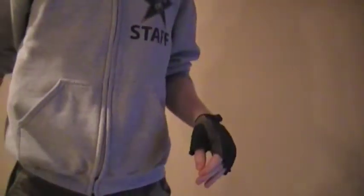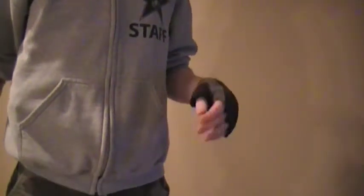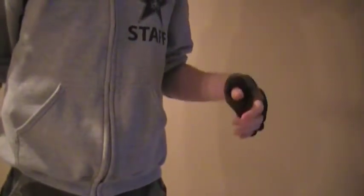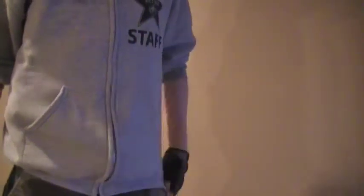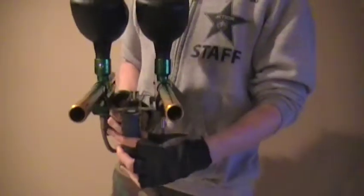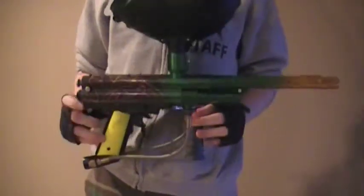I just want to make a quick video showing what I did last weekend when I was bored. I went in the back and looked at all my PMI piranhas, found two, and bolted them together to make this — which I guess is a piranha side-by-side kind of thing. So this is two PMI piranhas and I've linked them to fire off one trigger.